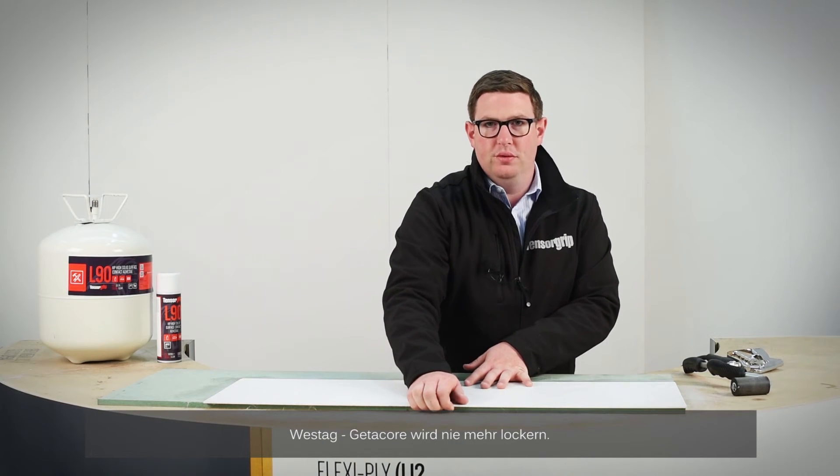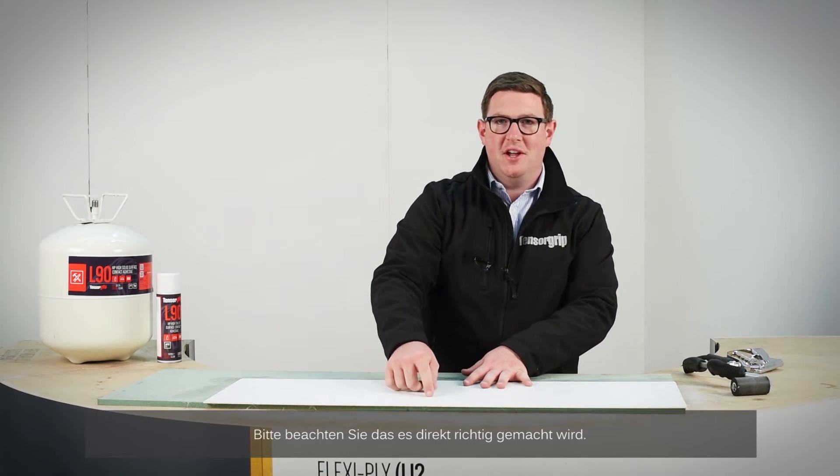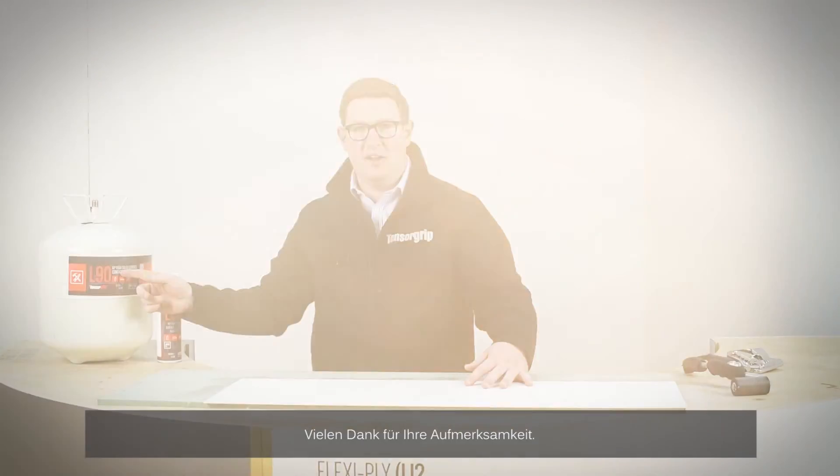Westag GetterCore — once bonded, it can't be removed, so make sure you get it right first time. L90, TensorGrip. Thanks for watching.